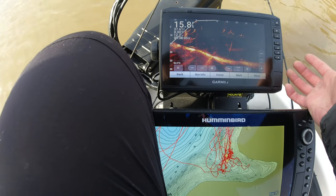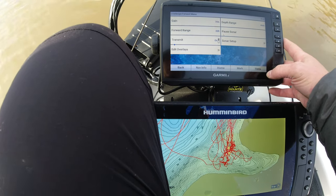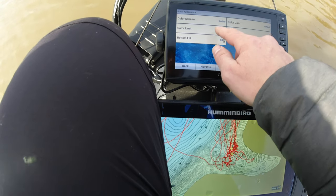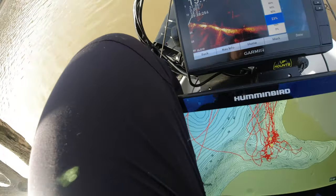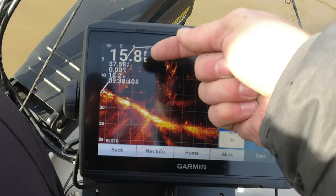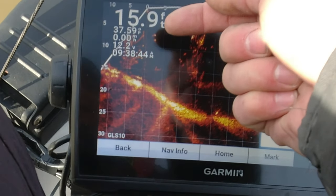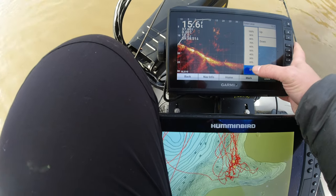Now what I'm going to do is play with the color limit feature. I'm going to go into menu, sonar setup, appearance, and color limit. We're going to use this slider. Let me get my jig out from behind the numbers there. There's my jig — you can actually see there's separation. That's how accurate this is. There's separation between where the knot is and where the minnow is. That's kind of cool. So here's the original.